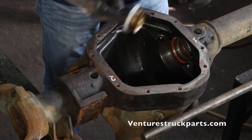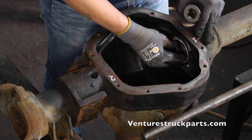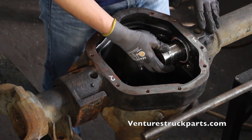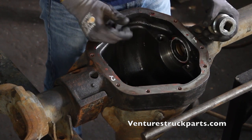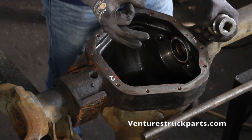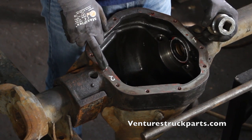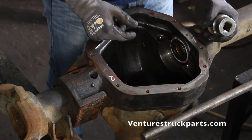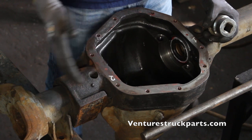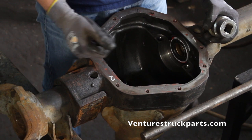Once you've installed your first inner tube seal, you'll need to install the opposite side. Repeat the process — get your silicone around the outside of the seal, set it in the axle housing, and get your socket. This side is going to be a little different because you're not going to be able to use as large an outside-diameter pipe. You'll need to go through the center of the tube seal you installed first and then drive in the other seal. I recommend starting with the short side so that you don't damage the lip of the seal when sliding something in to do the long side.